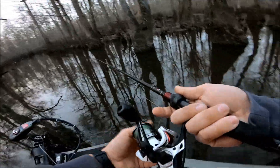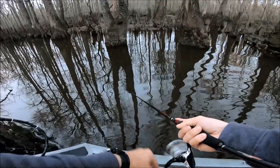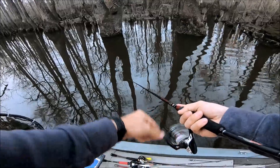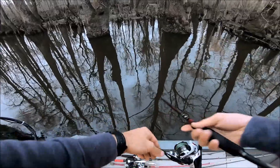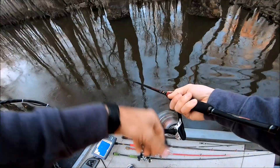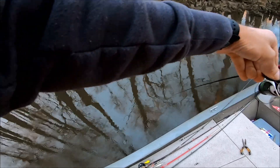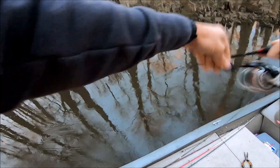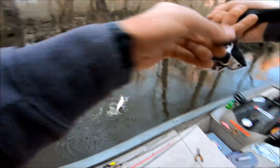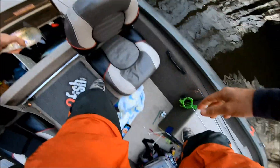All right, I switched over to Helsinki Shad in the Husky Jerk. That's kind of a matte silver and it has a chartreuse side on it. Let's see if we get bit on this one, see if it makes any difference. There we go — oh there's one! Just made that switch in color, I don't know if that had anything to do with it or not. That's a shad — yep, we're gonna keep this one. All right, so we've got three.